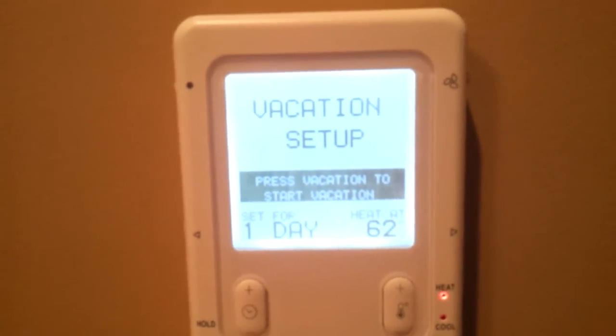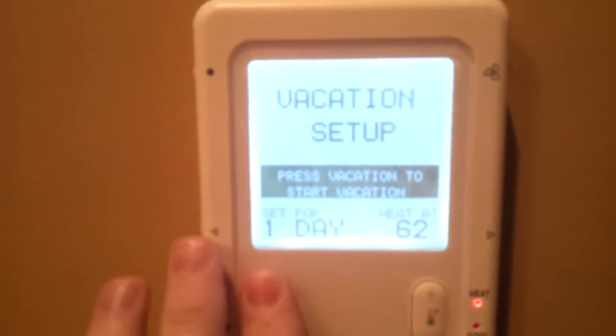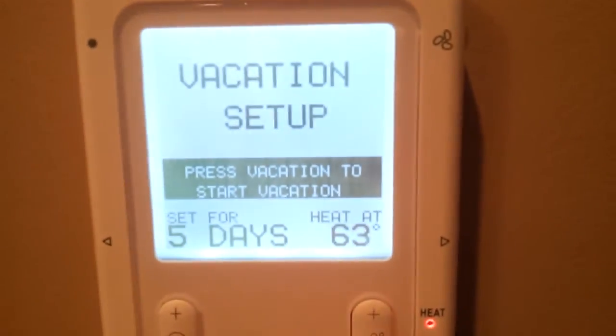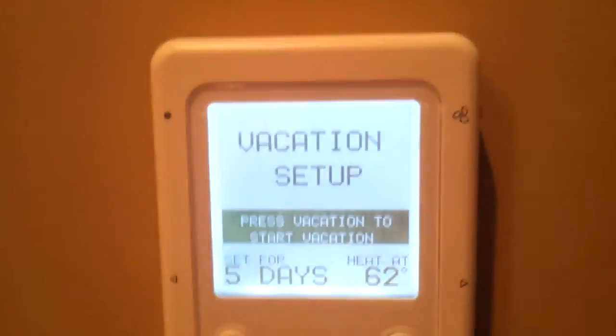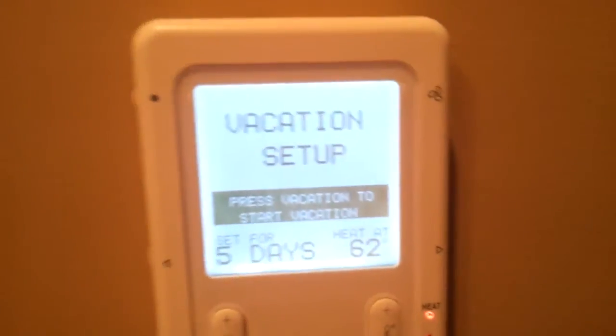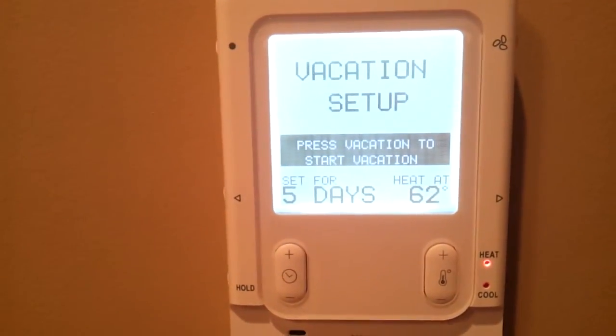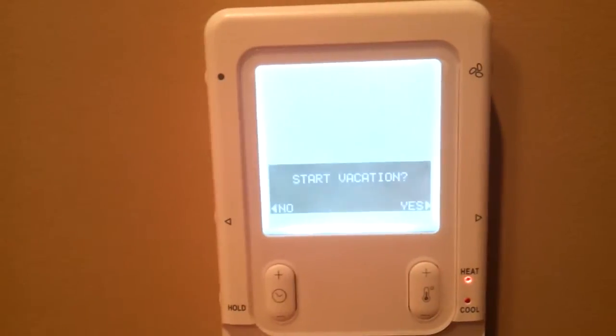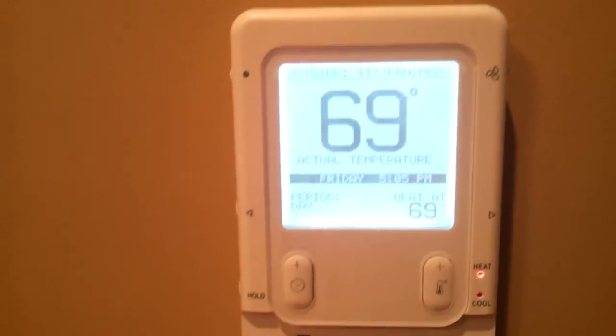Vacation lets you set up a temporary vacation. So if I was going on vacation for five days, I could set up for five days, put the heat at whatever I like, and it'll automatically hold there for five days. And then when you get home, it'll already be warmed back up. I wish I was going on vacation.